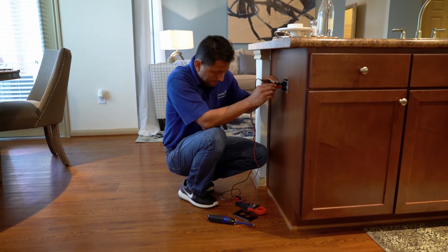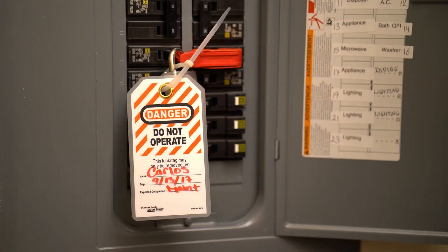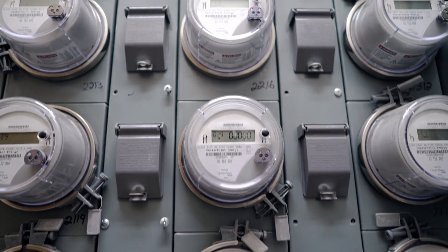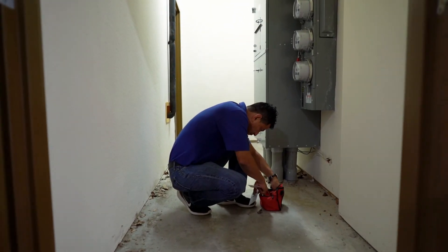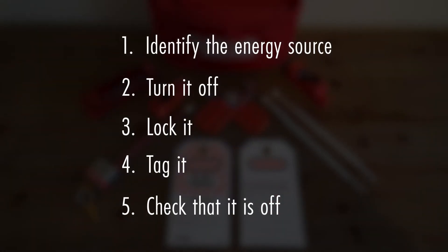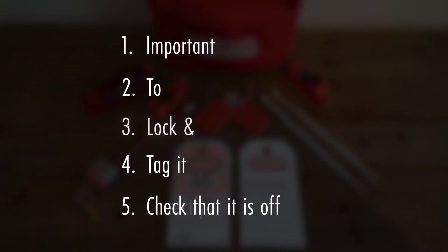If you have completed all of the steps properly, it should look like this. Hazardous energy can be extremely dangerous — be sure to have your kit available at all times and use the five-step lockout tagout process. Remember: it's important to lock and tag correctly.